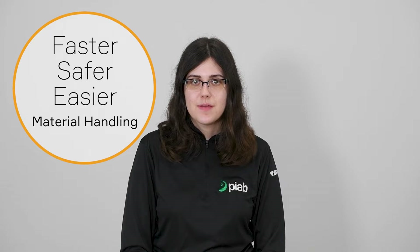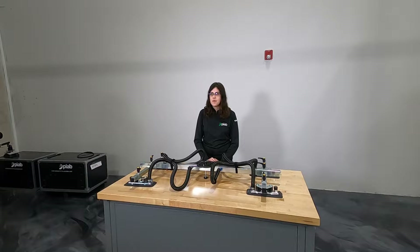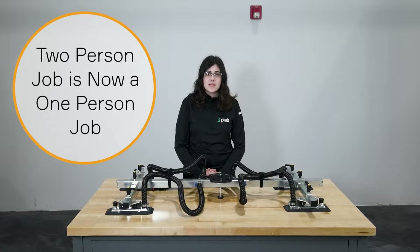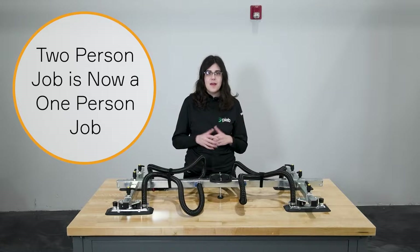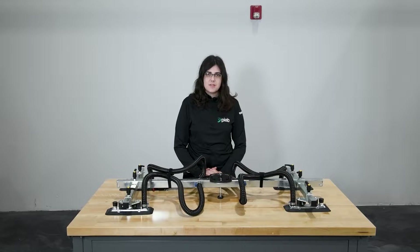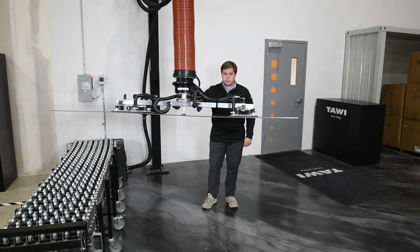While the challenges might seem overwhelming, there are lifting solutions that can make a huge difference for production speed, worker safety, and workplace flexibility. One problem is sheets can be very heavy and require multiple people to lift. TOWIE's multifunctional vacuum lifter assists people in the lifting process. Weight isn't a concern because the machine will be doing the heavy lifting. A task that once took two or more people can now be accomplished by one person. All they have to do is operate the handle and guide the sheet where they want it to go.